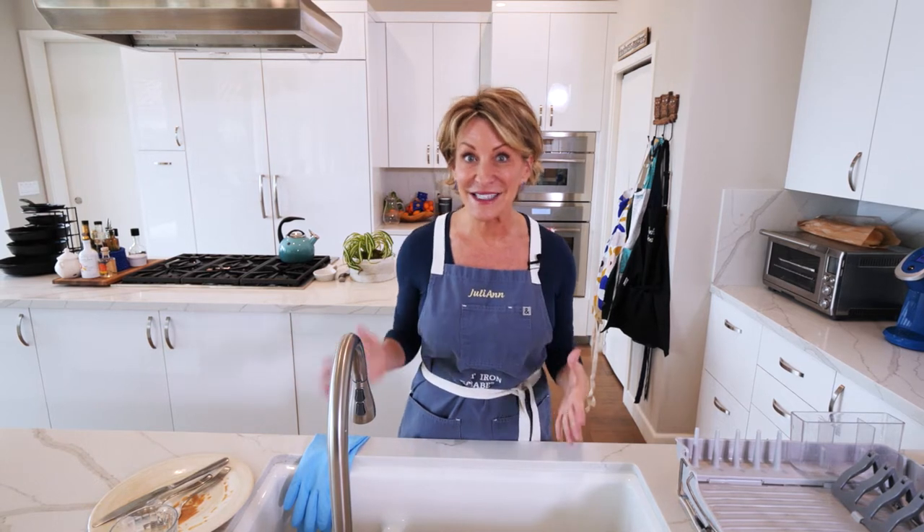Do you feel like you're doing everything around the house yourself? Well, that's probably because you are. But I've got a solution. Today I'm going to share with you some tips and tricks to get your kids to help out in the kitchen, and specifically how to wash the dishes.